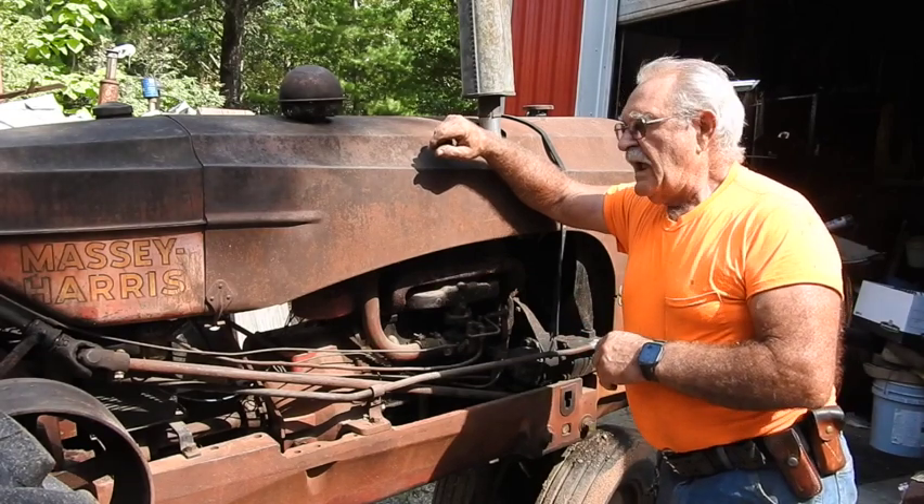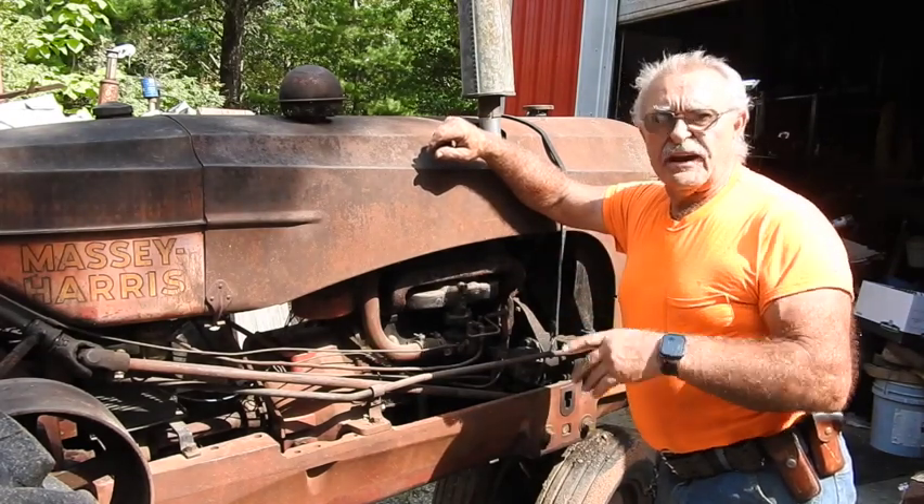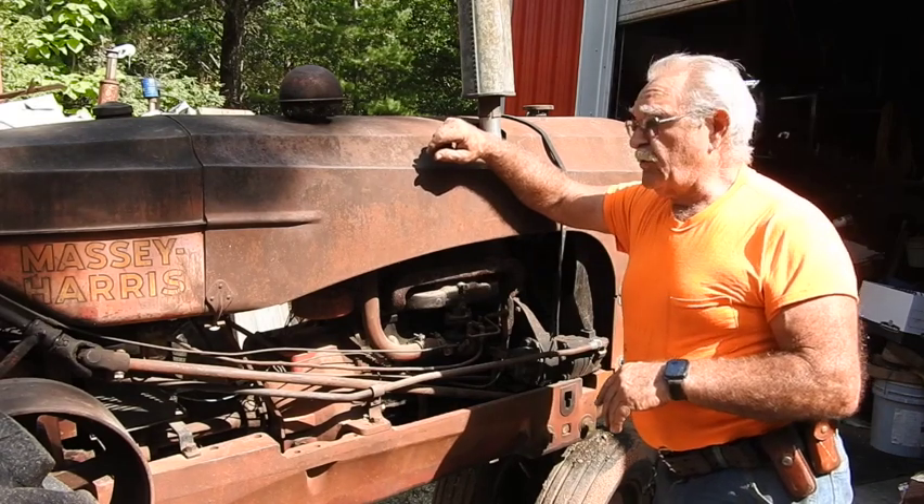Hey, good afternoon everyone, TrackMan44 here. Some of you guys that have been hanging around the channel for a little bit probably recognize this old 30.